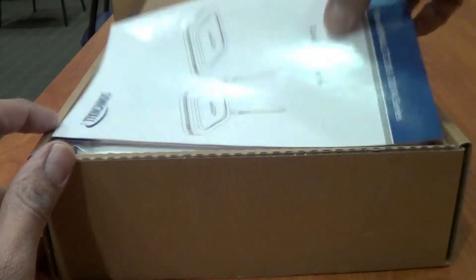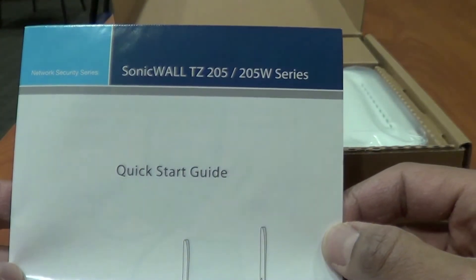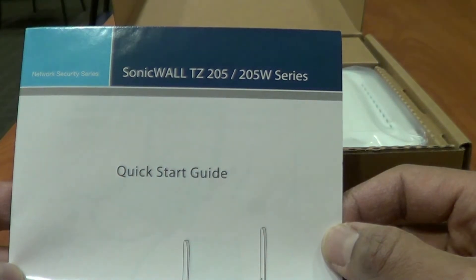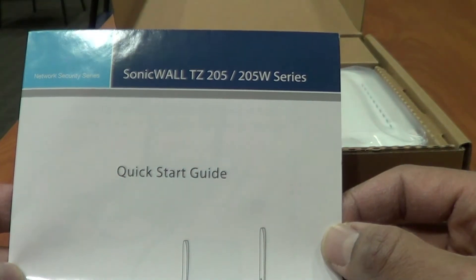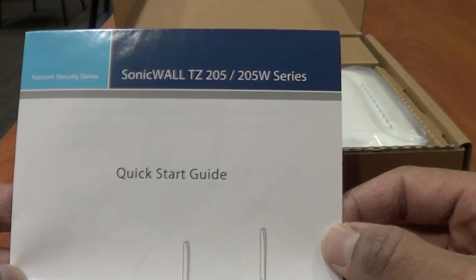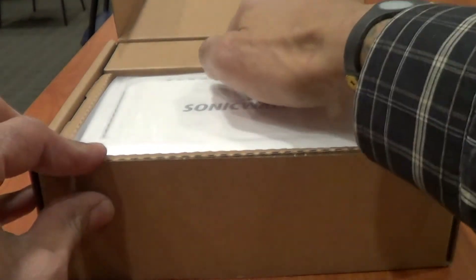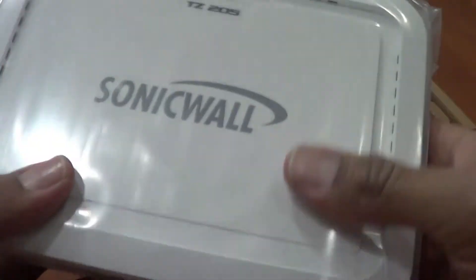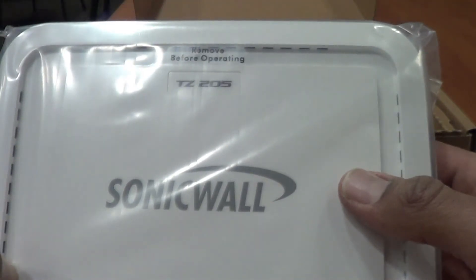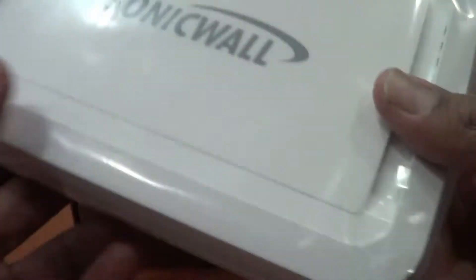The reason I got this firewall is because I have to set up a client coming into our office — about five users with a couple of servers — and we recommended they purchase this device so they have their own firewall with their own IP addresses. Price-wise, this is between $300 to $500, but you're getting so much from it.